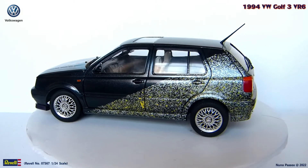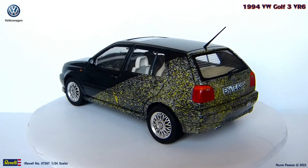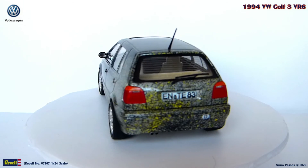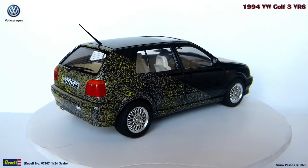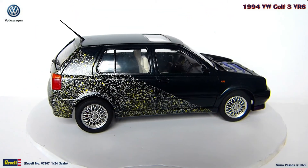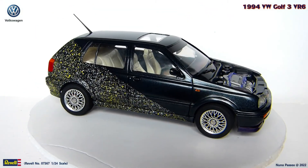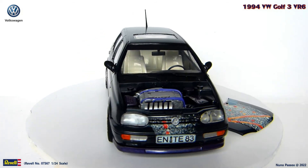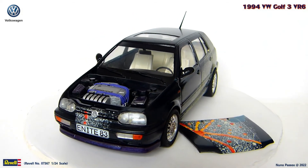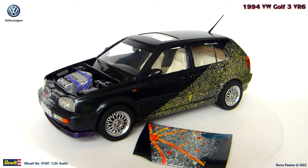It was the first time I used this clear paint, and the metallic look that it gives to other base colors is very nice. I will definitely use it in future projects. I know that the side mirrors that I used are not the same as the originals of the Volkswagen Golf, but for lack of a better option, I like these ones. I hope you also like it.